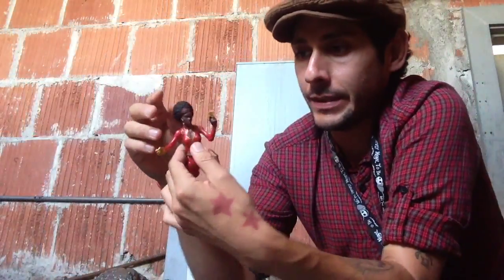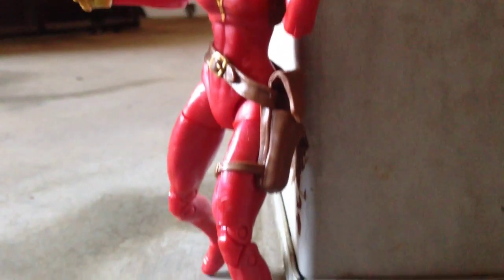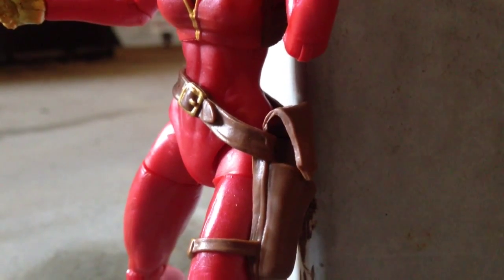Here she is, Misty Knight. This is such a great figure. I really, really love her. I love the earrings, the hair, the hands, the gun, the holster. Everything's really, really cool. I wish she came with another weapon, another gun, but at least she came with something. You can actually put her gun into the holster.